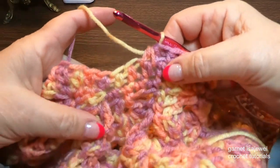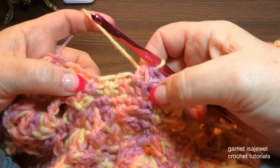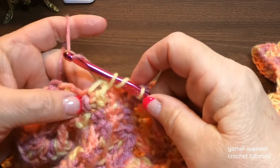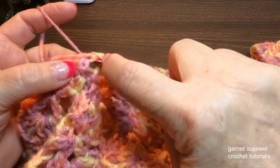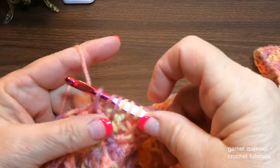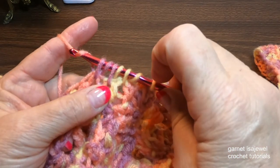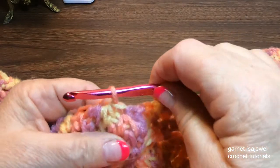Now the next three stitches is going to be a half double crochet three together. Yarn over and into that second one, pull up a loop, yarn over and into that third one. Make sure we have the same amount of loops on the hook: one, two, three, four, five, six, and seven. Then yarn over, aim that hook down, and push your hook away from your work — it'll go through all those stitches easily just like that.